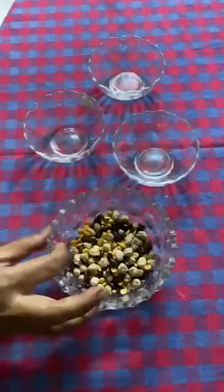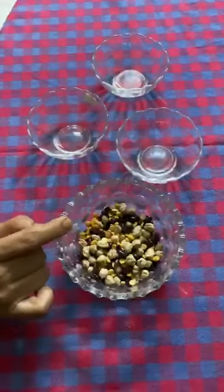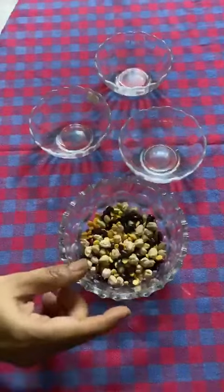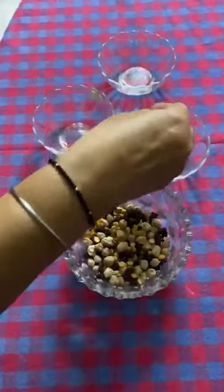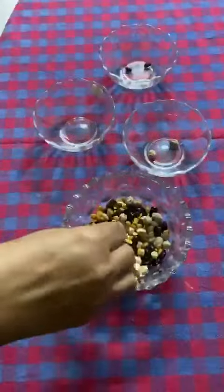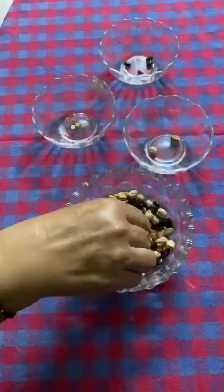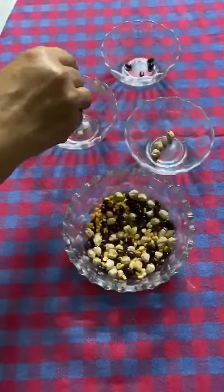You have to separate these pulses one by one and try to do it as quickly as possible. You can take your mother's help also. See, like first I'm taking out chickpeas quickly, then rajma in one bowl, and then yellow dal — again rajma, then chickpeas chole, and this is yellow dal.